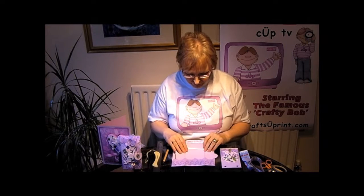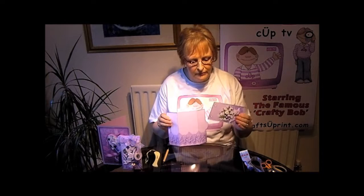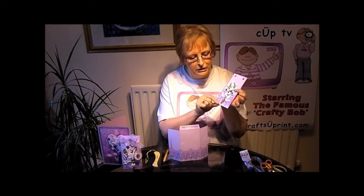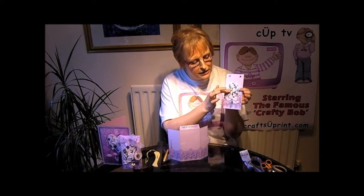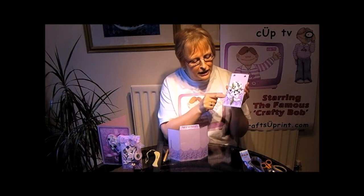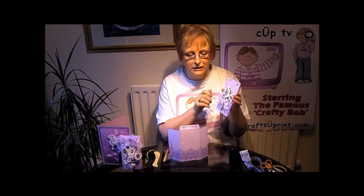First of all, cut everything out. What I've also done on the front piece is attach the decoupage. Get it towards the bottom because you're going to have a flap on the front there. So just put it towards the bottom — that's been layered up with 3D foam and just placed on the front. I've also put an edge in of a peel-off border all the way round. That makes it look a bit glitzy.